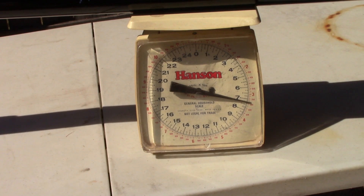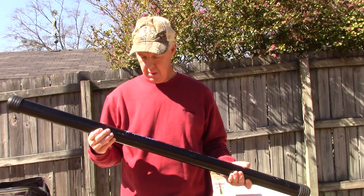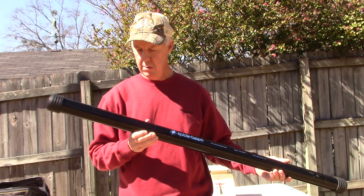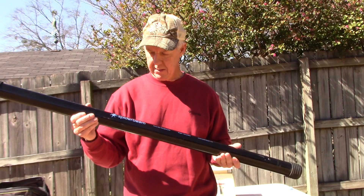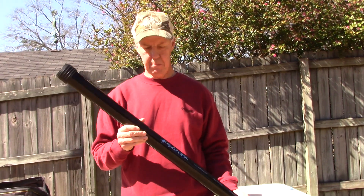When Spiderbeam says heavy duty mast, they mean it. This pole weighs in at a little over seven pounds, and that's about what their specs say. When collapsed, the pole measures right at four foot — three foot ten inches is what the specs say — so it's not one that's going to slip into your backpack.